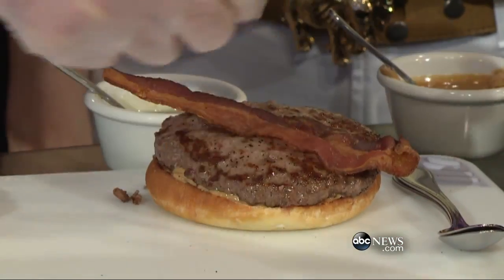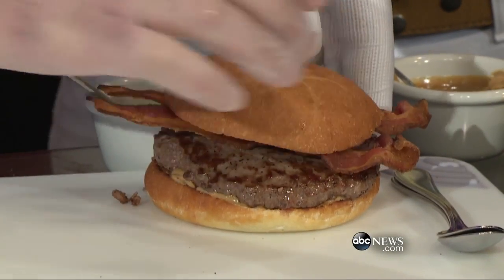A couple of nice pieces of crisp bacon, and then we'll go ahead and put the crown on. That is so good — and messy.